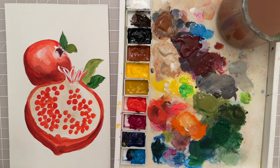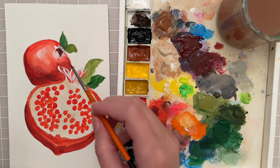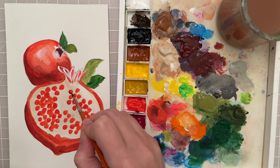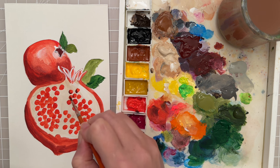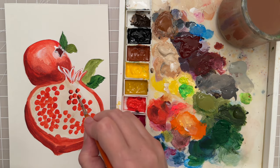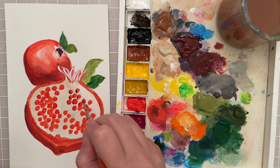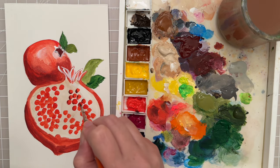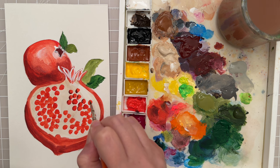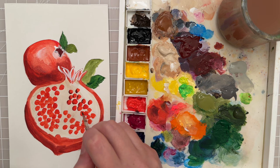While that's drying, I'll go back to the size 0 spotter and take this dark maroon color and carefully go around all of these little seeds that I made. Pause the video, take your time, and go around all of the little seeds. I'm going to speed up the video and meet you back when that step is complete.